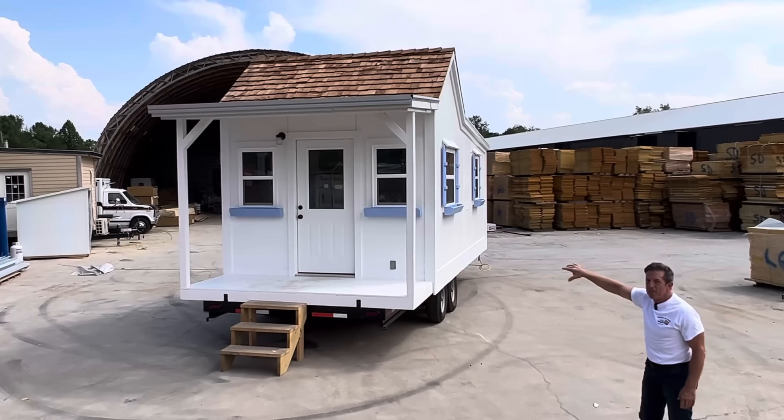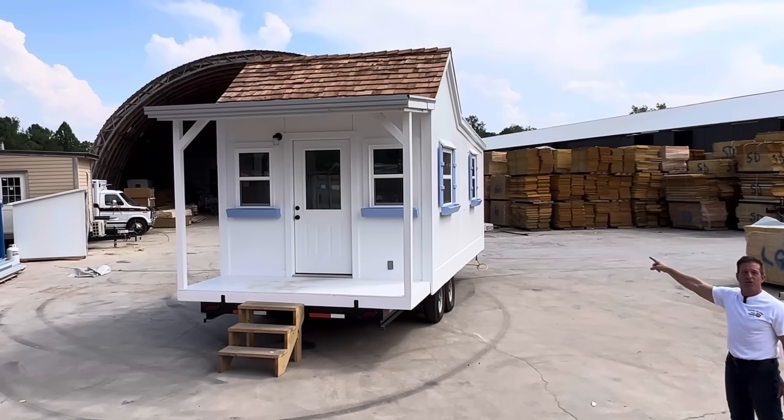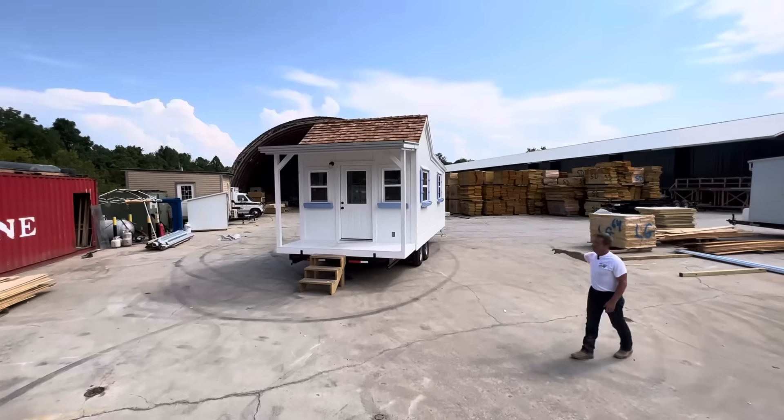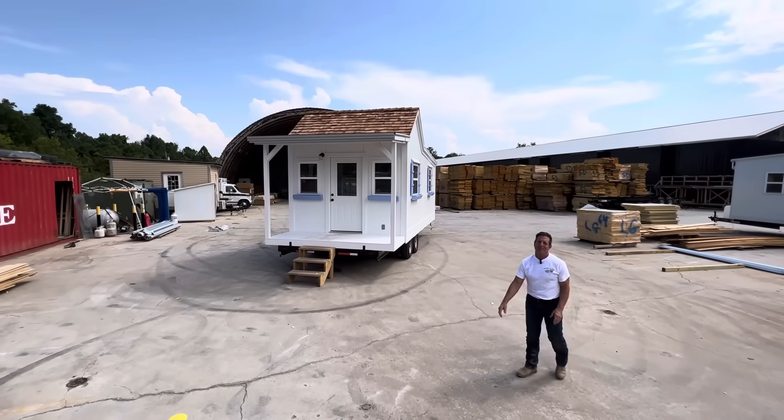This is a $49,900 home with the shake shingles. You can see Amanda's color with the flower boxes. Can you see the shutters from where you're at? The shutters, the little awnings over the windows. This is cute, isn't it?